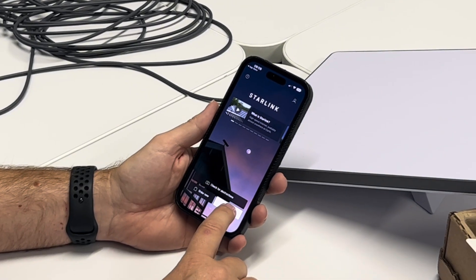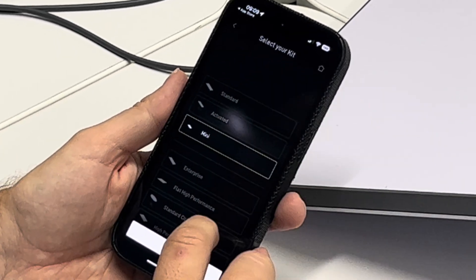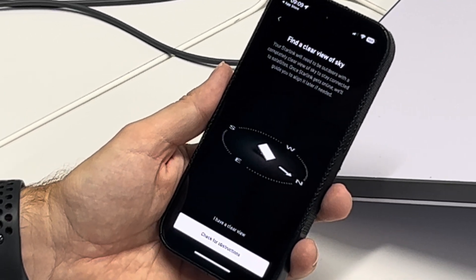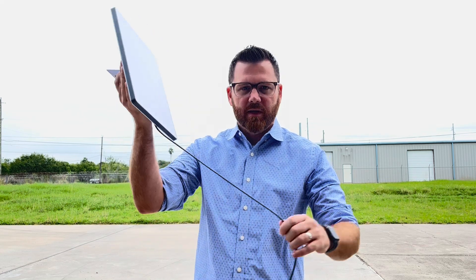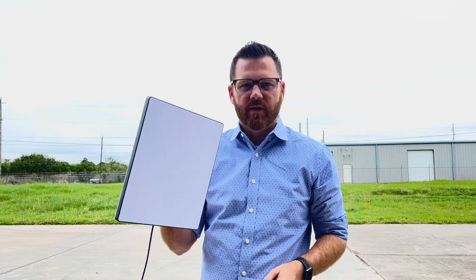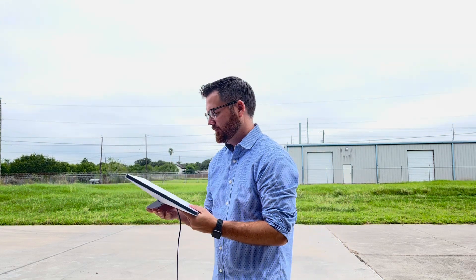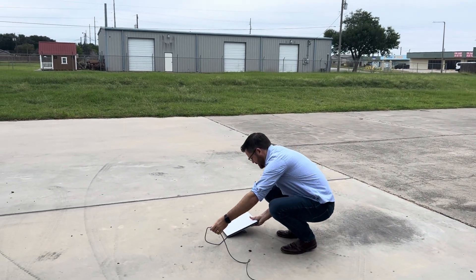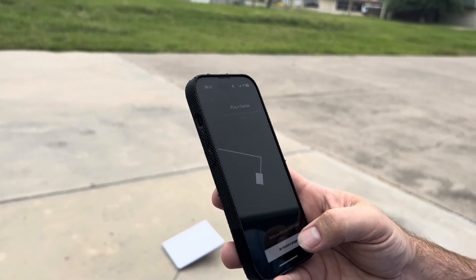It looks like we're going to start the setup in the app. We confirm we have the Mini. Now it looks like we have to go outside. We've moved outside with the unit still plugged in inside. We're going to try to get it oriented to get a connection. The app says to find a central location — it has built-in wifi. I have a location, Starlink is plugged in, done.